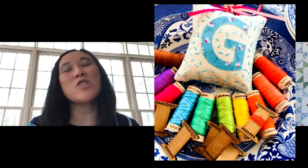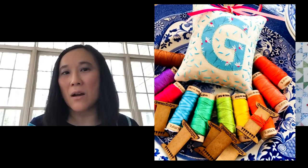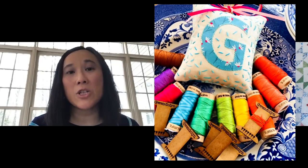Such a creative family you have, Wendy! I just wanted her to have a nice, quiet hobby when she's grown. And she has started stitching since she was five. Wow!